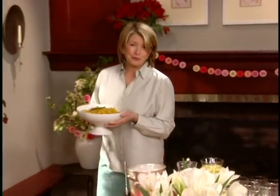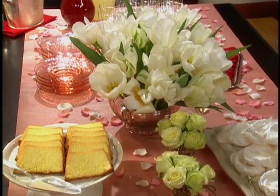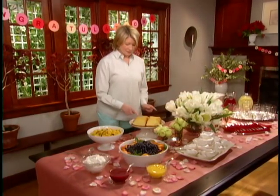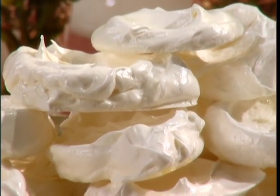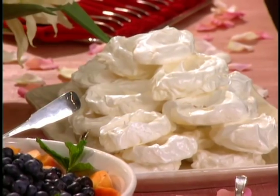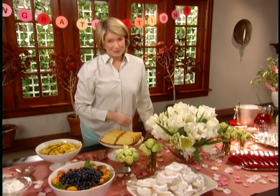So here's a very simple but very pretty buffet table. We have a runner down the center sprinkled with rose petals, and two desserts: the pound cake, that is oh so good, and the meringue cups, which are oh so beautiful. You can make these and put them, once they're all dry, into an airtight container, and they can last for several days.